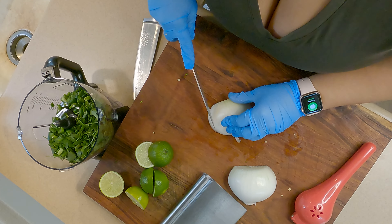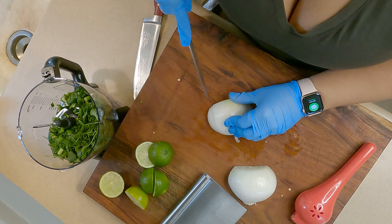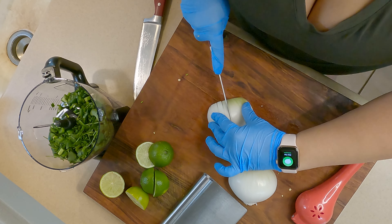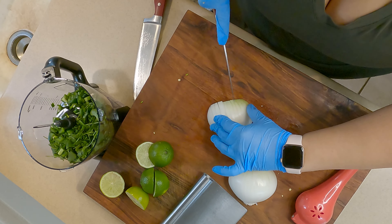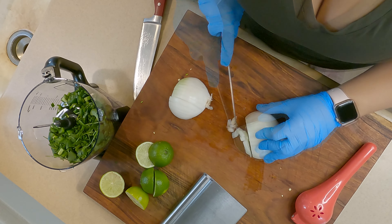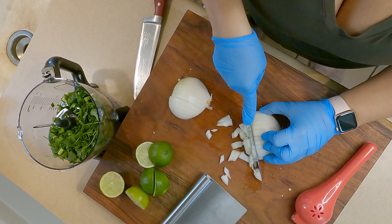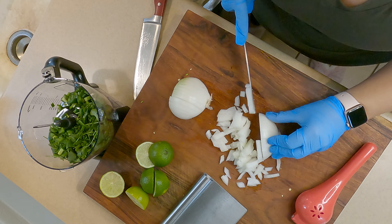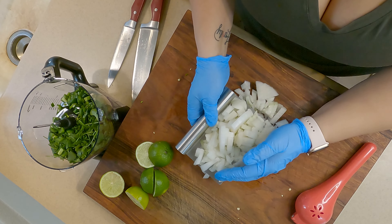You'll probably notice as I cut the onion and peppers that I wear gloves. I personally don't like having the smell and taste of onions or peppers on my hands all day, and wearing gloves means I don't have to worry about rubbing anything into my eyes or touching my face with pepper on my hands throughout the day.